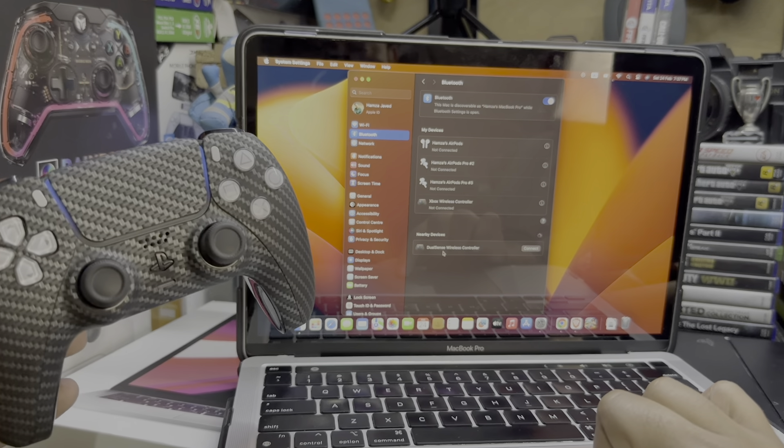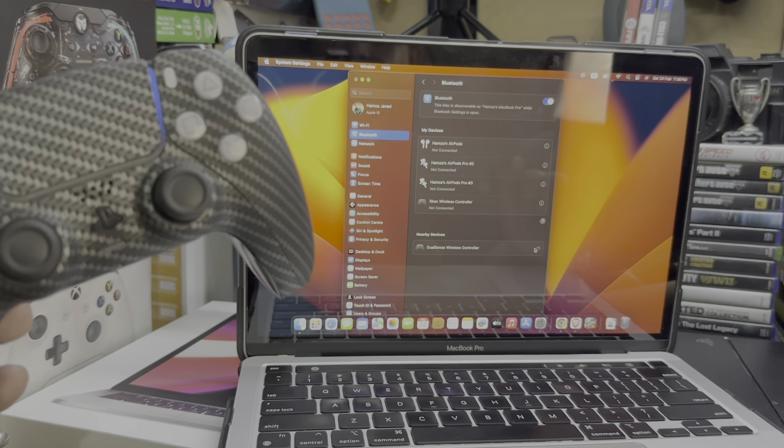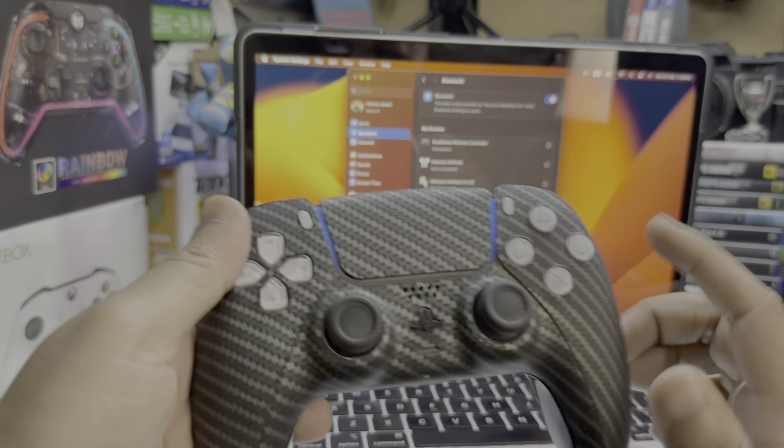In the Bluetooth list you can see it says DualSense Wireless Controller, so you just have to tap Connect. You can see the light — that means this controller is connected with your MacBook.